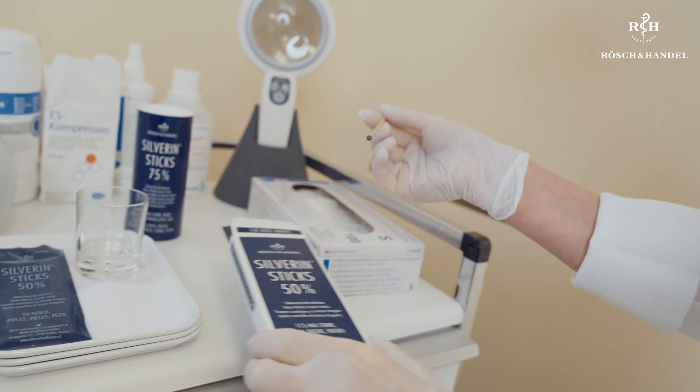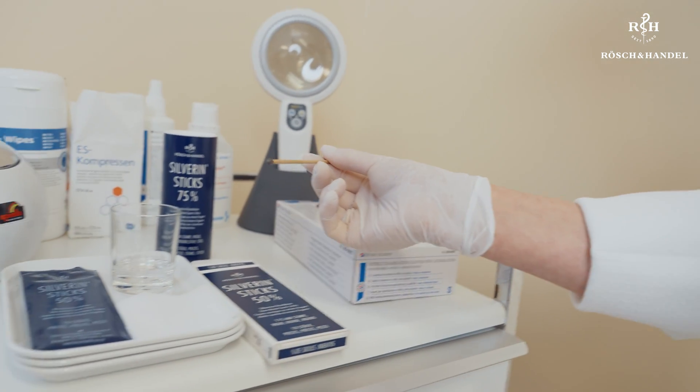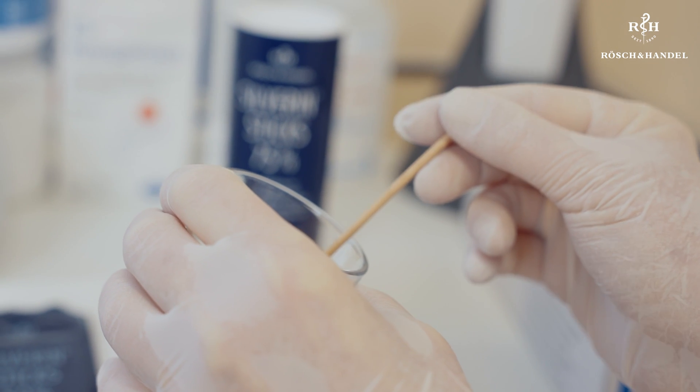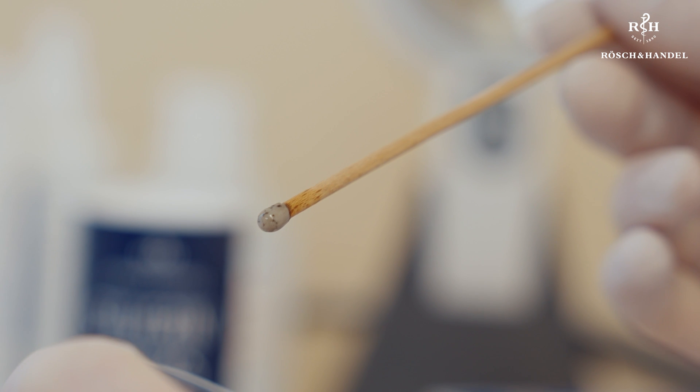When treating patients with silver nitrate applicators, here are some key things to bear in mind. I begin treatment and show the patient how it works. It's important to briefly dip the head of the applicator in a glass of water, or hold it briefly under a running tap — it only needs to be moist.